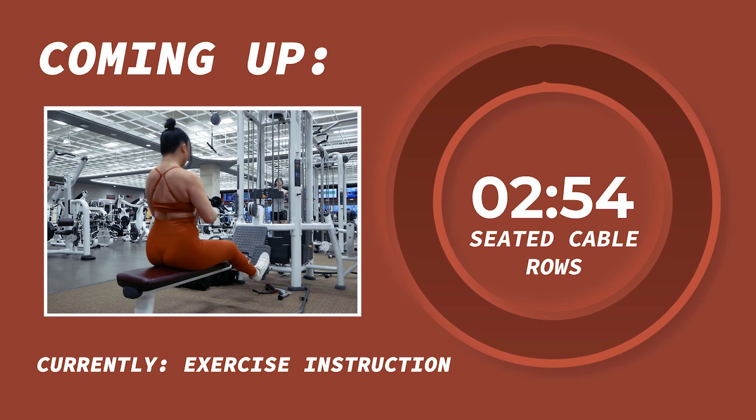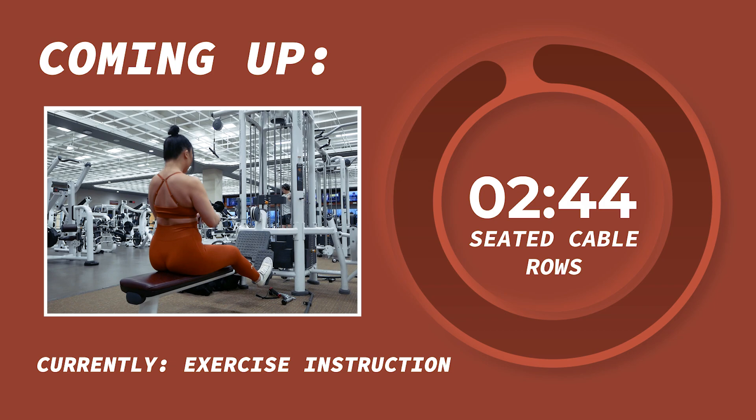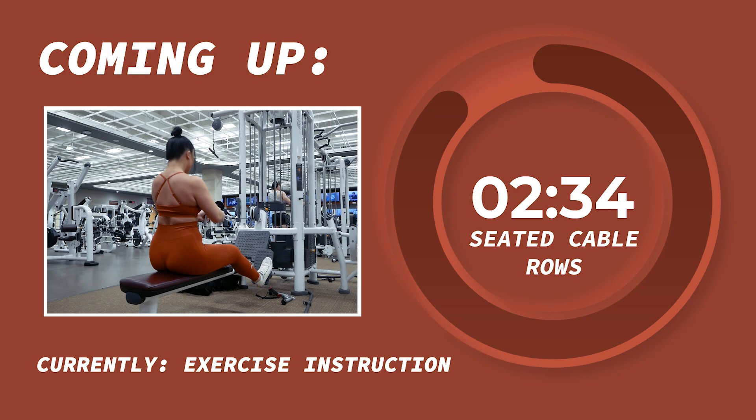First up we have seated cable rows for 3 sets of 12 reps. Before we begin let me give a quick overview of the exercise. Seated cable rows will target the overall back muscles. For these, slide your booty back on the seat as far as you can while still keeping a slight bend in your knees. Starting with the upper body bent forward at the hips and arms extended out in front of you, contract your back muscles to bring the handle towards your chest, sweeping the insides of your biceps against the sides of your body as you do so.